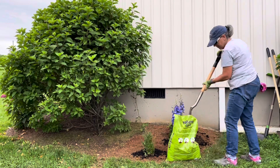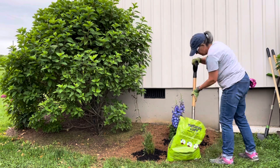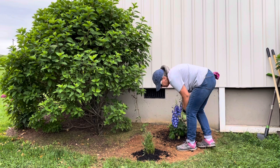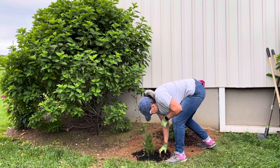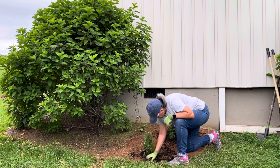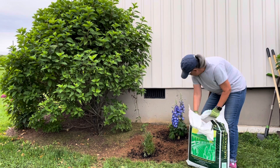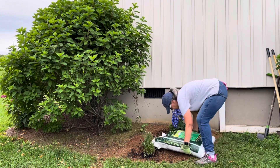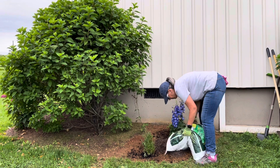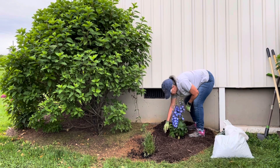I decided to add compost as a top dress. This is called Really Good Compost by Miracle-Gro. Sometimes I use leaf compost — that's my preferred compost — and sometimes I actually add compost to the hole when I plant something. But I really liked the native soil, and native soil is always best. Then I added some triple shredded hardwood mulch just to top it off and try to keep the weeds and grass down.